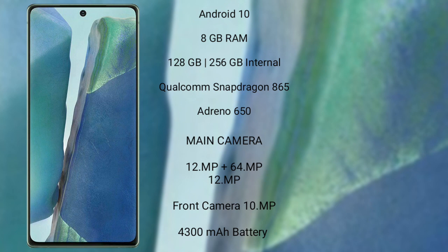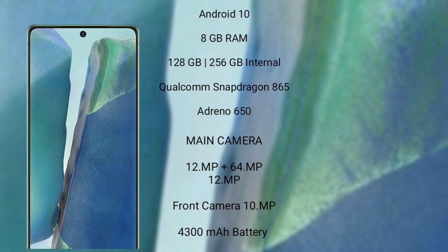Samsung Galaxy Note 20 features a triple-camera setup: 12MP plus 64MP plus 12MP, and its front camera is 10MP. It has a 4300mAh battery with 25W fast charging support.